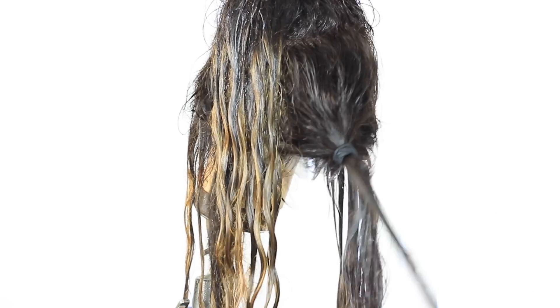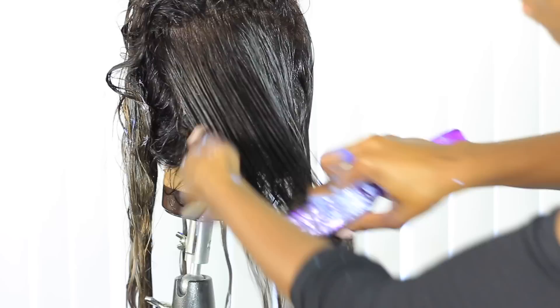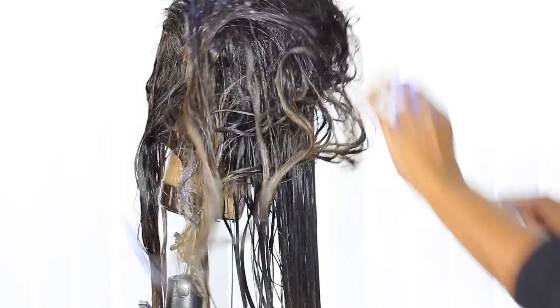Then take a Denman brush or similar brush and comb it out from the ends working your way up. After you've combed out all five ponytails, take them out, slide them down, and go through all the hair to make sure everything is nice and tangle-free. Then rinse out the conditioner.